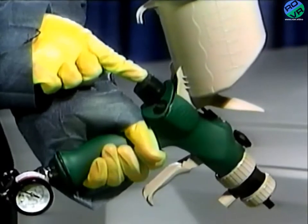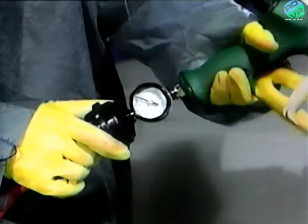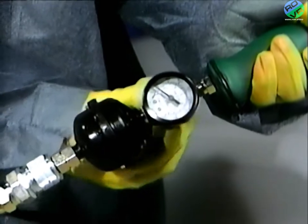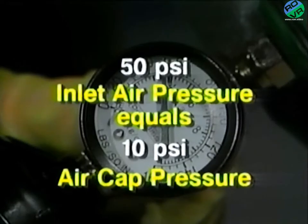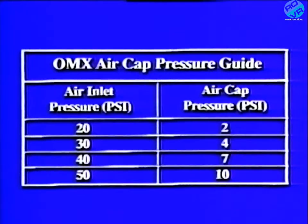The rear needle cap, unlike a standard gun, doesn't adjust anything. Now with the gun triggered, you'll want to adjust the air inlet pressure with the air adjusting valve until you have the proper atomization air at the air cap. 50 pounds of air pressure coming into a triggered OMX will give you 10 pounds of air pressure at the air cap. There's a really helpful chart in the OMX owner's manual showing the relationship between inlet pressure and air cap pressure for spraying different materials. The most common cause of poor gun performance is improper inlet pressure from too many airline restrictions.